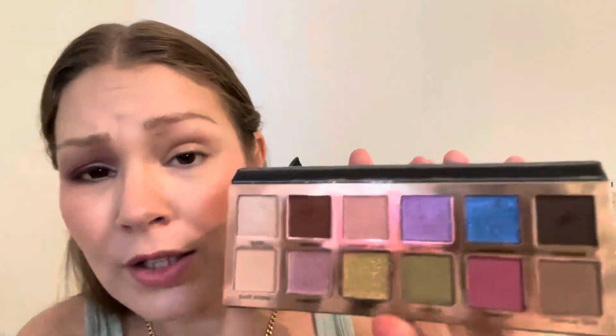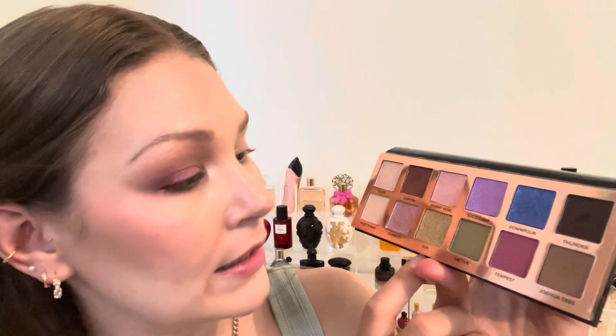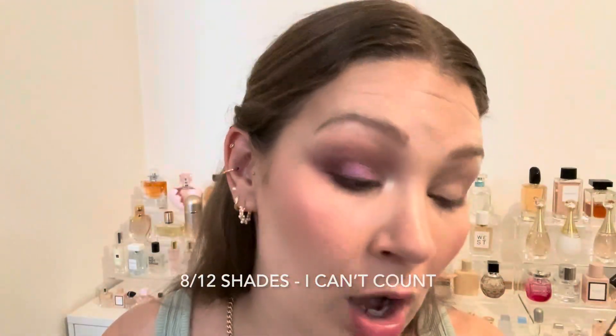Last step is taking the 111, the very small shader, going into Glow, and popping that in the inner corner. Here's the finished look with Desert Monsoon — it was really fast, really easy, and simple. I used pretty much all the shades in here other than Downpour, Cactus, Sun, and Desert Rose, so six out of ten shades. Not terrible — pretty simple look overall. I like it a lot. Before I do mascara, I'm going to do the second look with the Geodes palette.